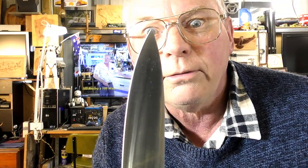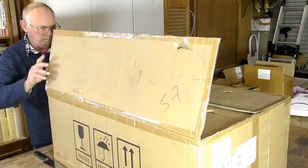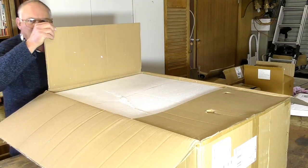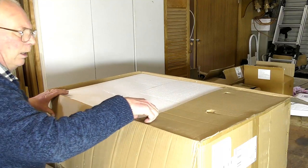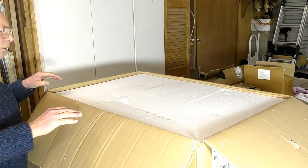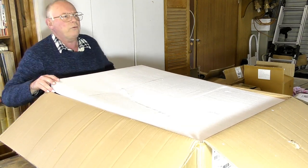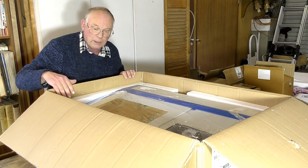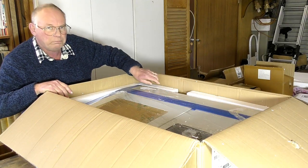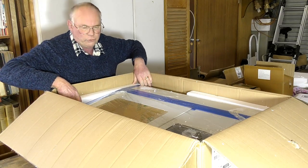So the next thing to do is unbox it. It comes pretty well packaged and weighs around 18 kilos — about 40 pounds. It's well packaged with a lot of polystyrene around it. We'll get it out of the box and I'll come back to you.